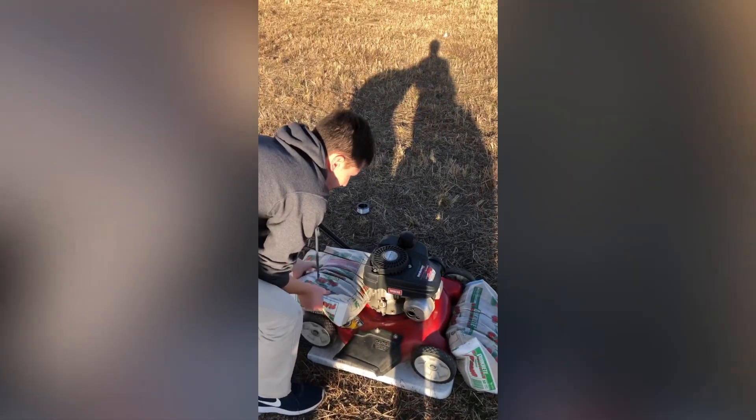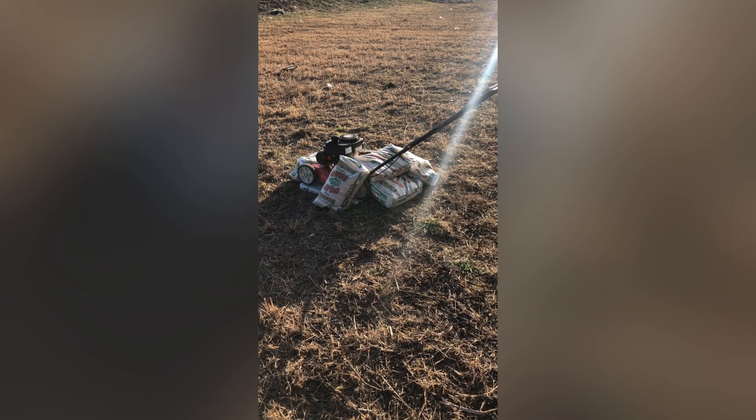I needed to do a dry run to make sure it was semi-safe. The sandbags protect me a little bit and I made a kill switch with fishing line. The start happened really slowly because of all the additional inertia. It ran like a top and passed the test with flying colors.